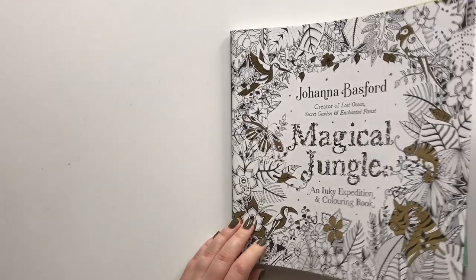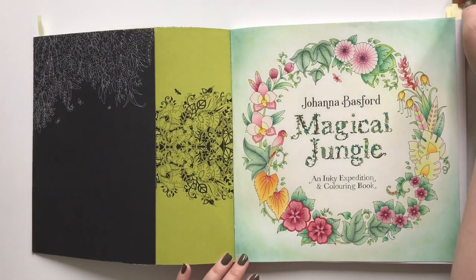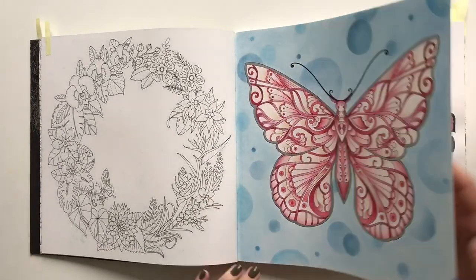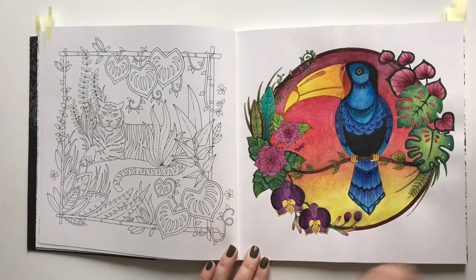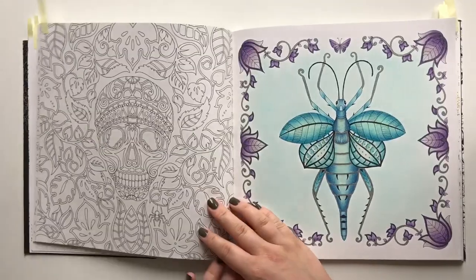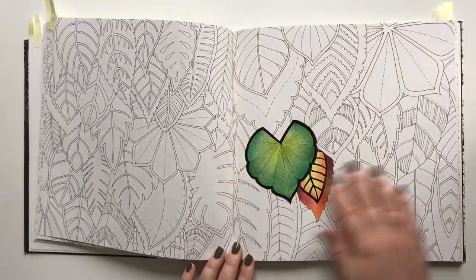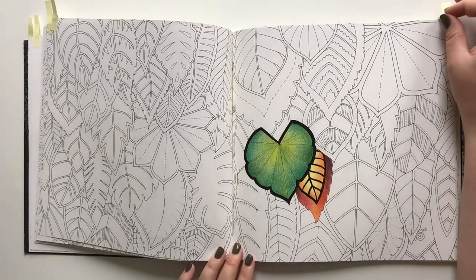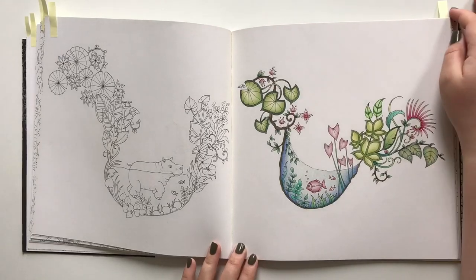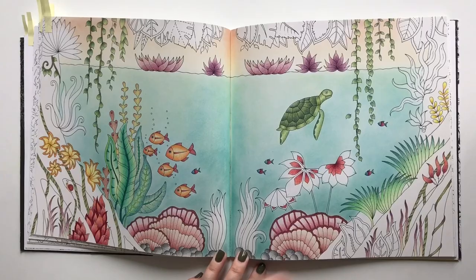The Magical Jungle by Johanna Basford — I'm absolutely in love with the title page. Sweet little butterfly. I did a toucan, I think it's called — it's with Inktense. And my jungle nymph. Some kind of test — I can't quite remember what I was doing. Cute little fish in a pond. And a big double spread that I really should finish.